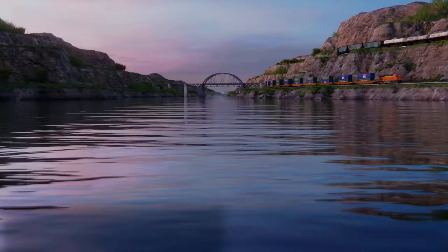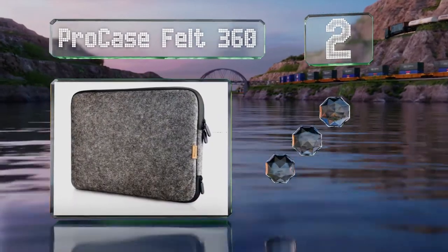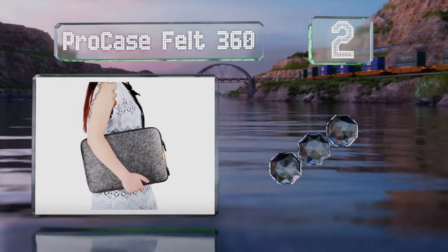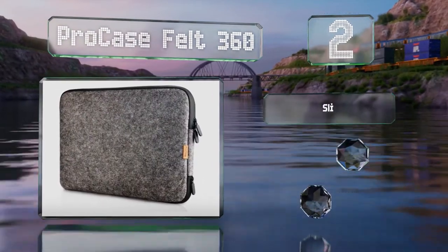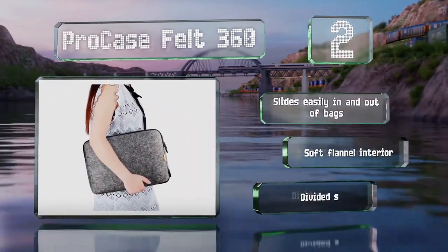At number 2, the ProCase Belt 360 offers a safe way to transport your laptop without adding too much heft to it. It comes in at a very budget-friendly price. It slides easily in and out of bags and boasts a soft flannel interior and a divided storage area.